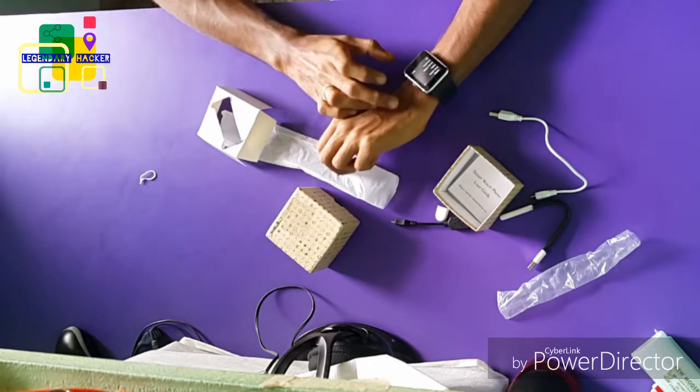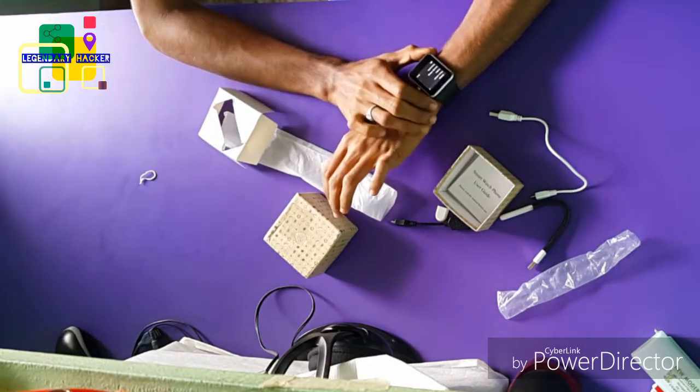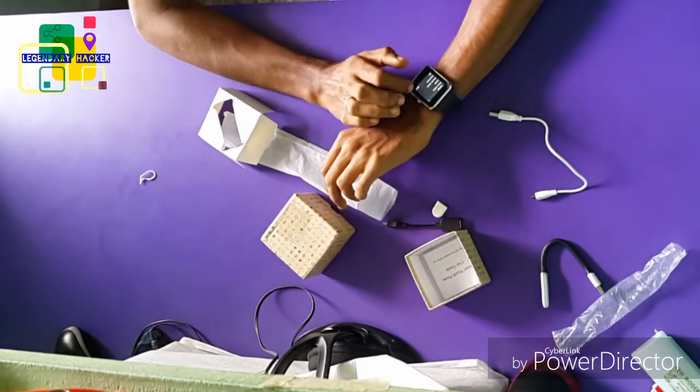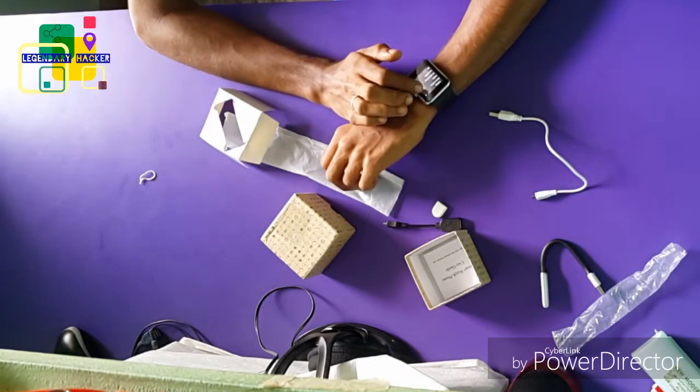This is actually not a very expensive watch guys, but for people who can't afford to spend much money on these things, like me, this is the best option.